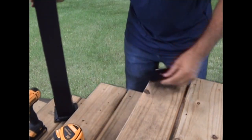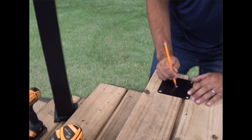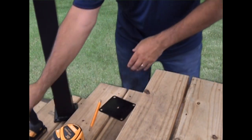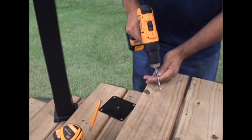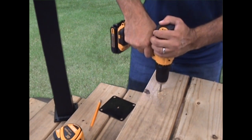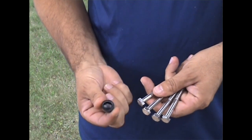Mark the location of mounting holes and the center drainage hole of the post pad. Pre-drill the mounting holes using a quarter inch drill bit, then use lag bolts to anchor the posts.